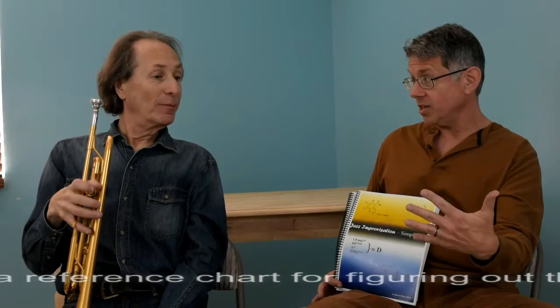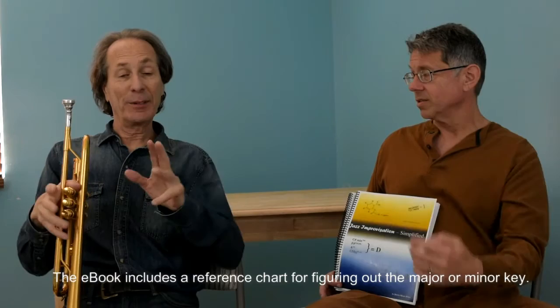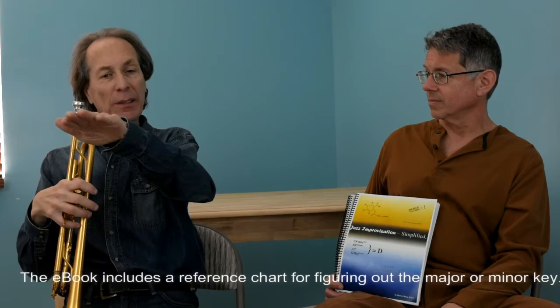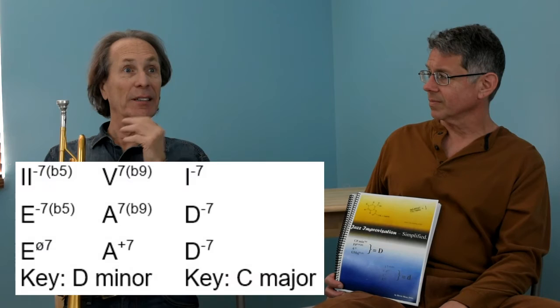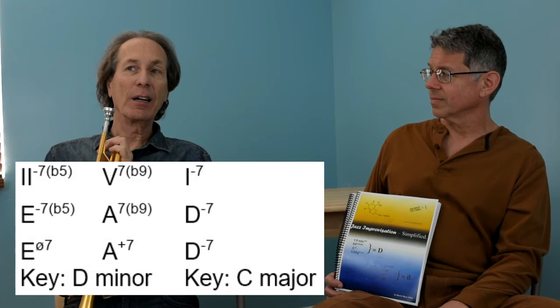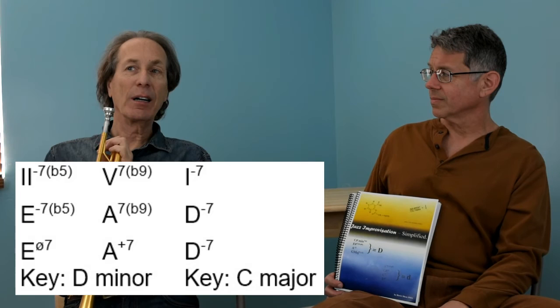So for the E minor seven flat five and A seven flat nine, you're playing in the key of D minor. But then when you actually get to the D minor chord, you switch to the key of C — because D minor is now a two chord of C. That's the on-ramp concept: E half diminished to A seven flat nine is the on-ramp to the key of D minor. Once you're on the D minor freeway, you're heading in a new direction.